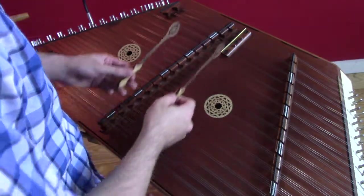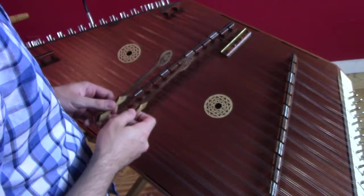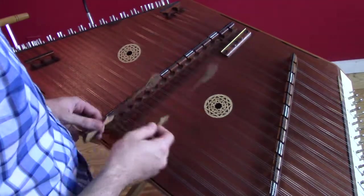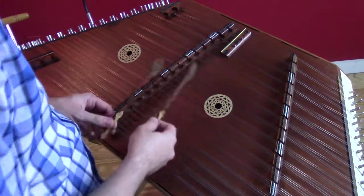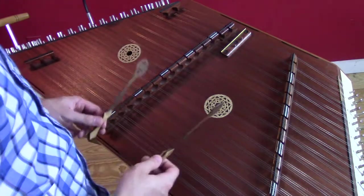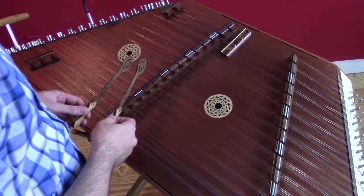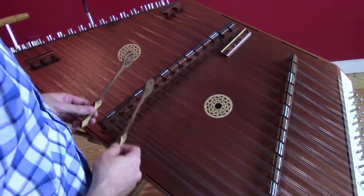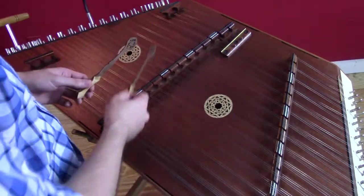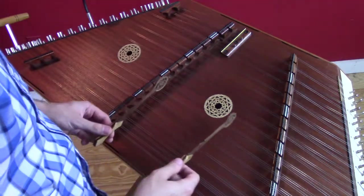Now what we're going to do is go back around again. We're going to play that whole thing a second time, but we're going to change our hand position, because that's going to lead us into the B part. I'm going to go ahead and play that back around, and then you'll see where I change hands and I'll explain what I do. The only difference from the beginning is that instead of hitting the string right below the marker with my right hammer, I hit it with my left, which changed the order of my hands, which will let me more comfortably lead into the line for the B part.